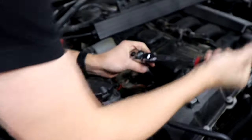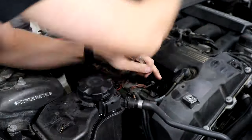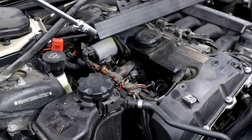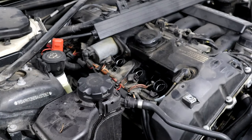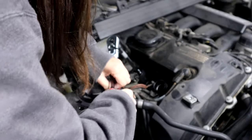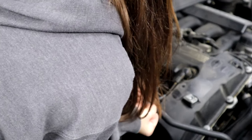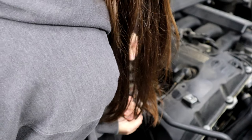Oh my god. Whoever put these in put them in with an impact. Do you want to take this one out? All you gotta do is believe in yourself. Put that down in there and kind of twist it until you feel it lock on. It's on? Yeah. So let's keep one arm on this to keep it stable, that way in case it slips off it's not stripping anything.